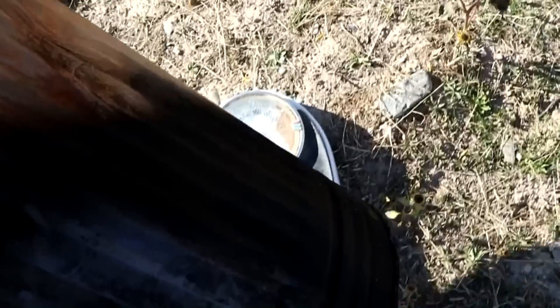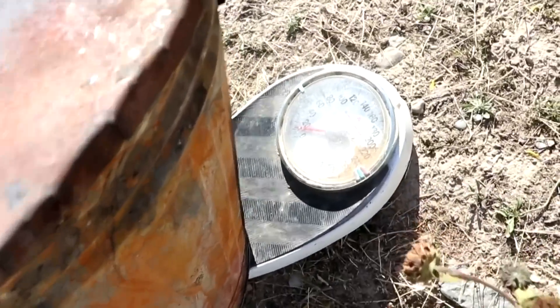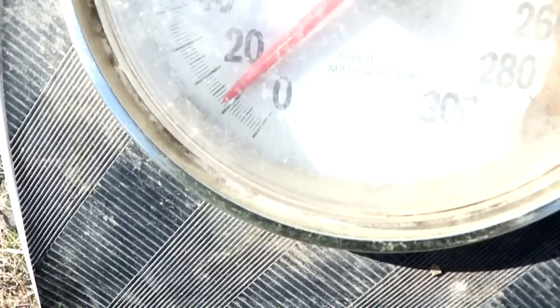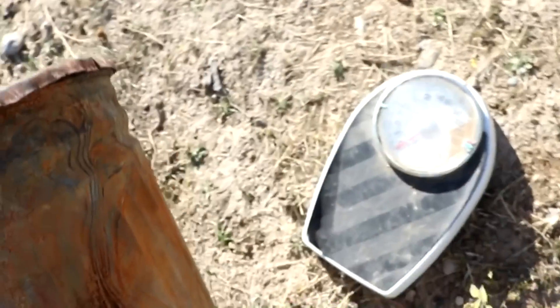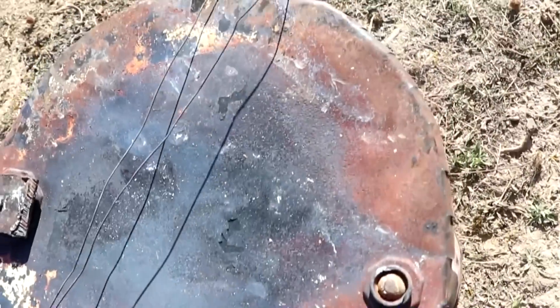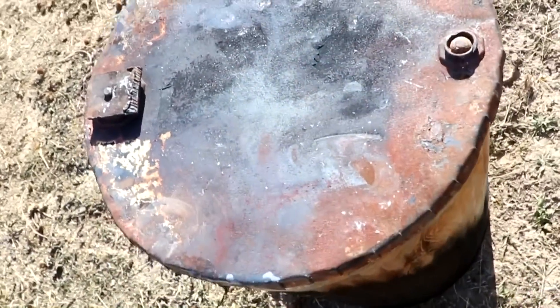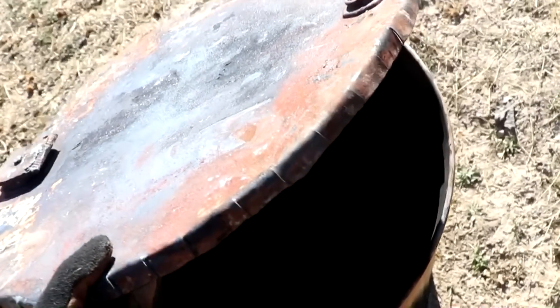I want to take some data here, so I've got a scale. Try to balance the barrel on there — looks like 11 or 12 pounds. This is empty. You can see that I have used it before — quite a few times actually. This is the second lid that I've made.